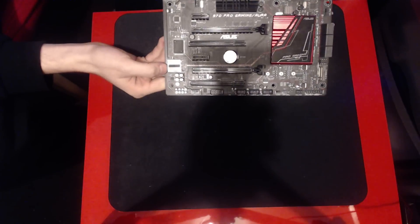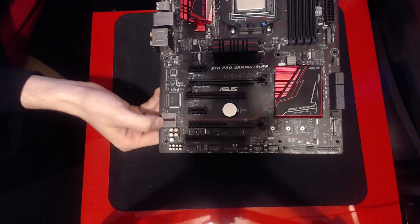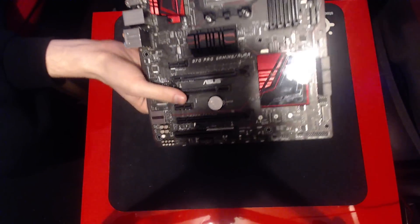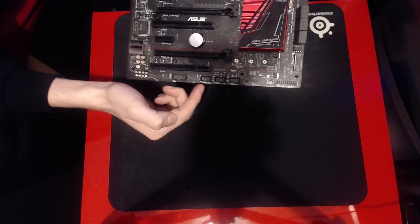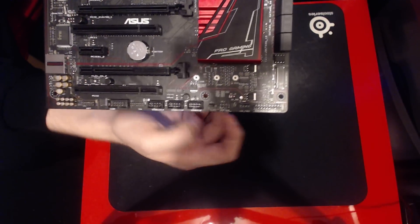Down here you have the SupremeFX audio, and I'm 99% sure that's an ALC1150 under that, but if you want to check, Google is your friend. And down here you can find the front panel audio, COM ports, trusted platform, and USB ports.